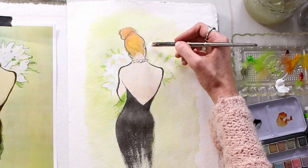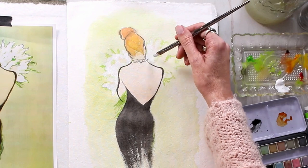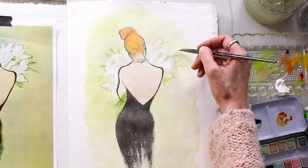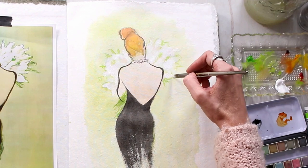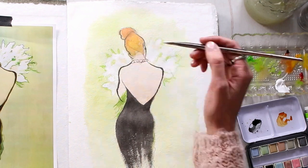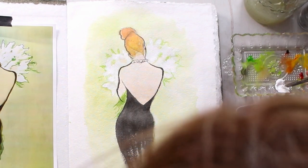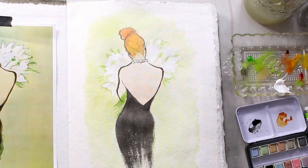Here you see me using white acrylic paint — that's just titanium white, Golden heavy bodied paint — and I'm starting to build up the white of the flowers. I just found it was easier for me; a watercolor artist would have left the white of the paper, which is another great way to do it. But for me, I grabbed my white paint and was able to build up a little bit more texture and opacity that I really wanted to capture. You could use white gouache as well — that would work really well.